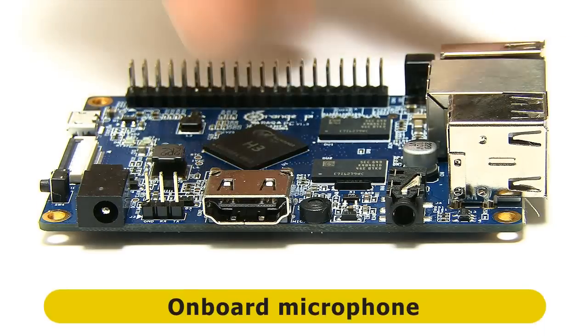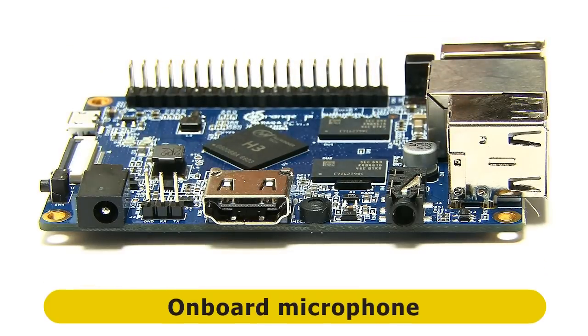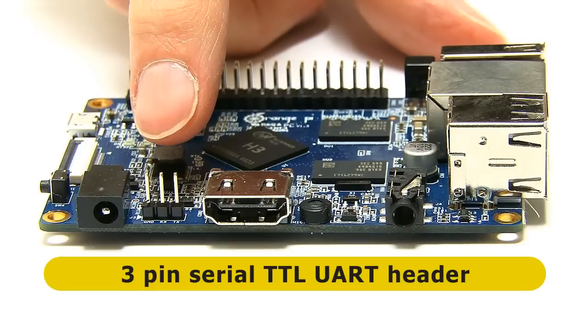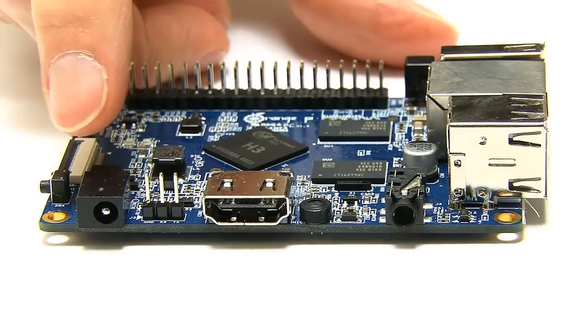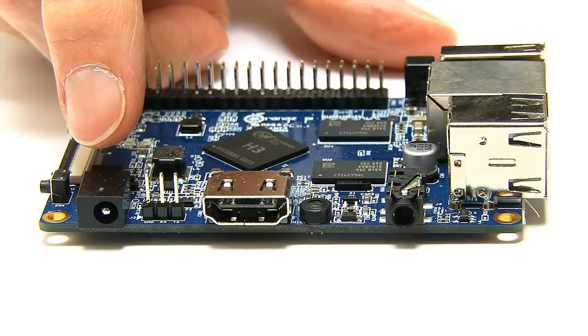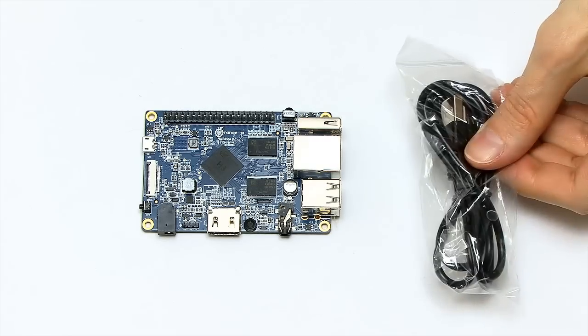We've also got a microphone on this board, which is handy for speech-based computing. And there are three pins for a TTL UART serial connector for things like debugging the board. Finally, we have our power connector — this board is not powered by a micro USB socket, it's powered by this dedicated power connector.